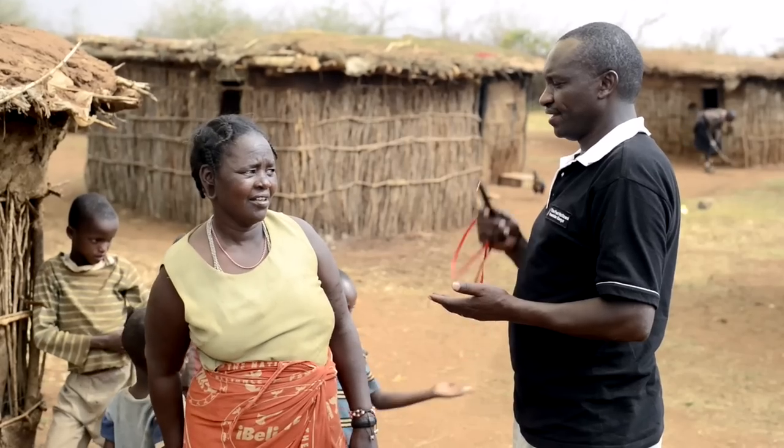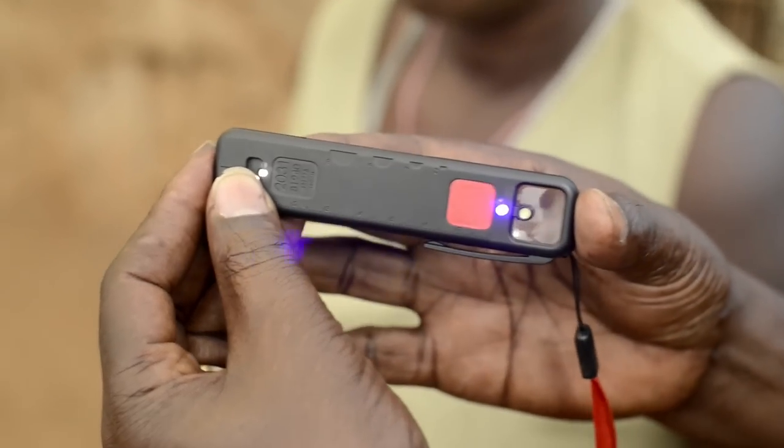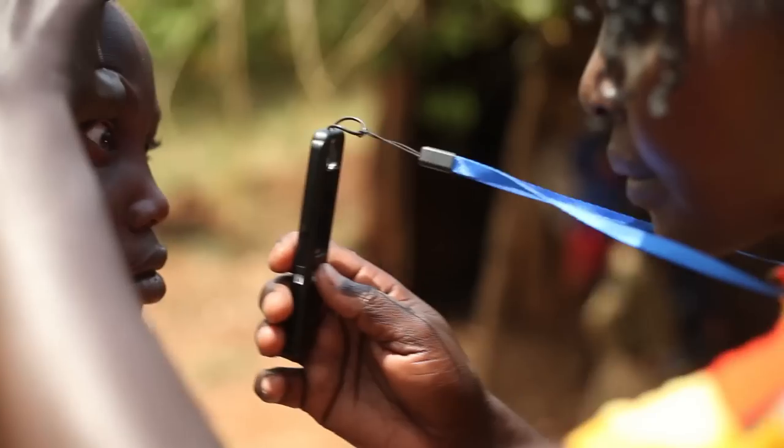When we go to the field, an ophthalmoscope is one of the basic things that we require for every eye worker. One issue is that it is very expensive to access one. So I'm quite delighted to have such a very small piece of equipment, because with only this one, I can diagnose various conditions of the eye.